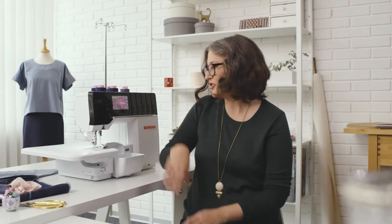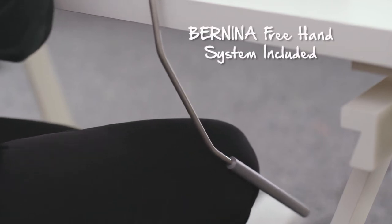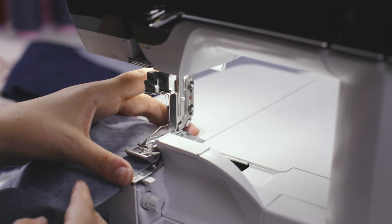As a right-hander, I really appreciate the extra space here so you can get your arm around with the presser foot easily. The L890 comes with the Bernina free hand system, which means you can raise and lower the presser foot using your knee. This is great because it gives you access to both hands while sewing.